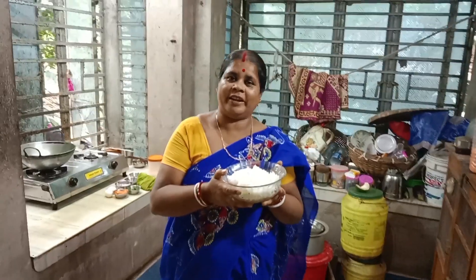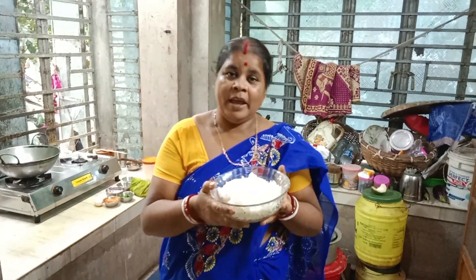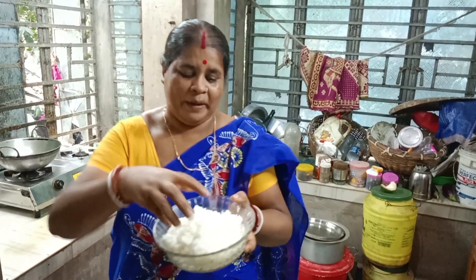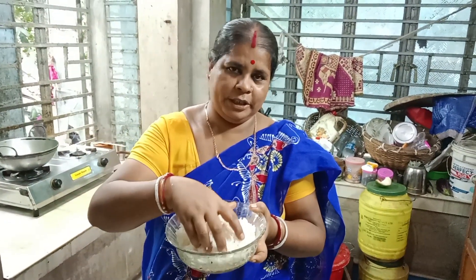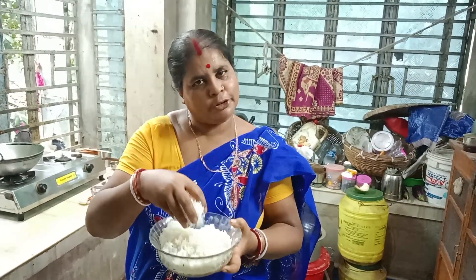Today is a very beautiful recipe. I am going to make a good food.